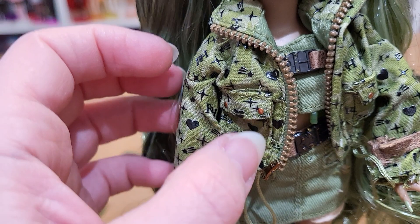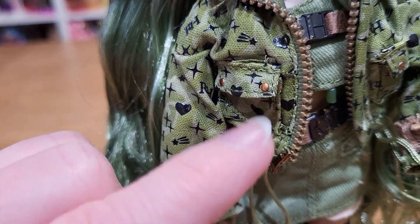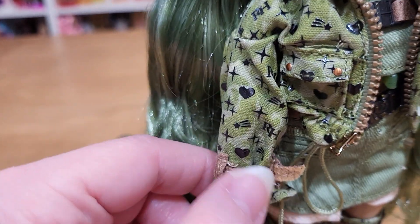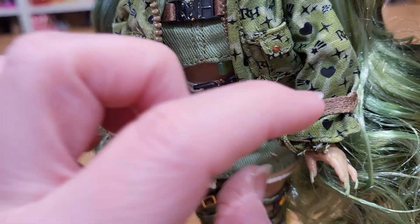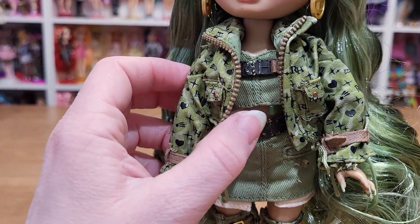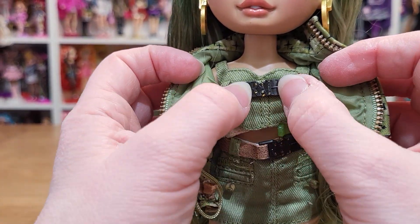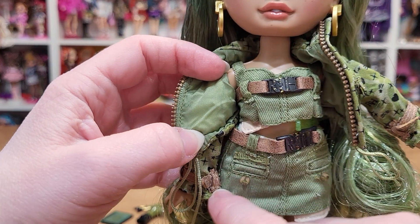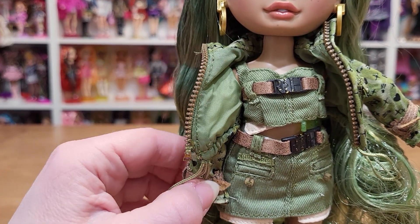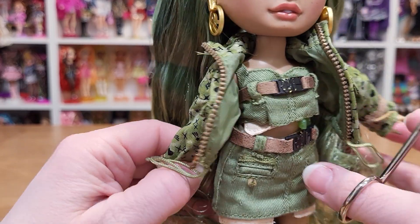And then she has this elaborate jacket. It's got a faux zipper, pockets, and I love the pattern. It's got these — I don't know what you call those — like fasteners and ties. Underneath she's got this top on, and it has these belt pieces which come off. Little pockets. There's a tie I forgot.